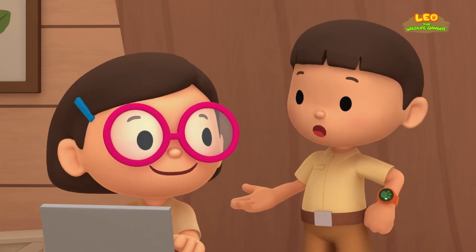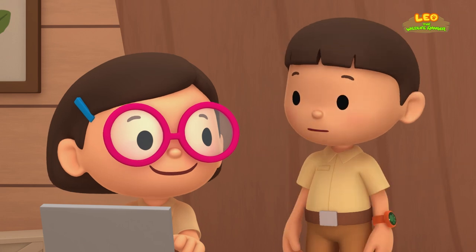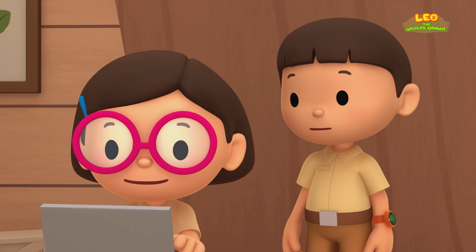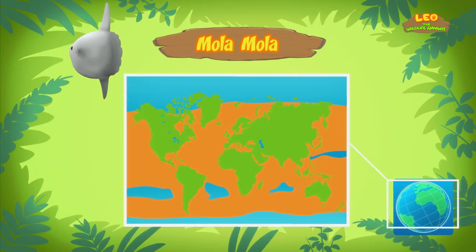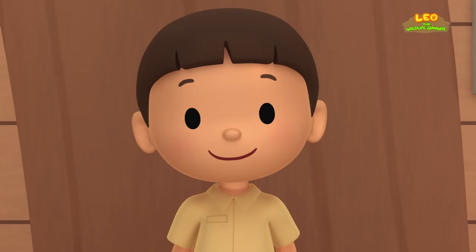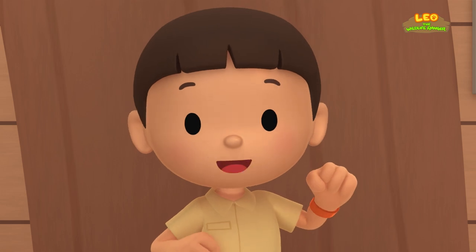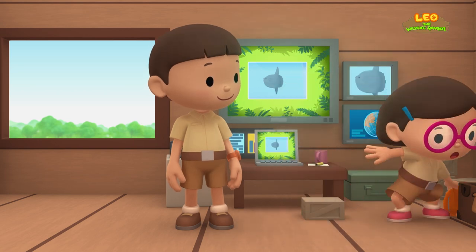Ranger Rocky wants us to bring the Mola back to its natural home. So where is that? Well, the Mola is also called the Ocean Sunfish because it lives in temperate and tropical waters of every ocean in the world. We have to bring this Mola back to its home in the tropical waters. Come and join us! That's a great idea, Leo! See you downstairs!